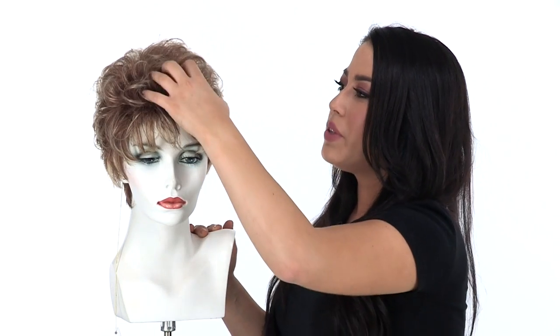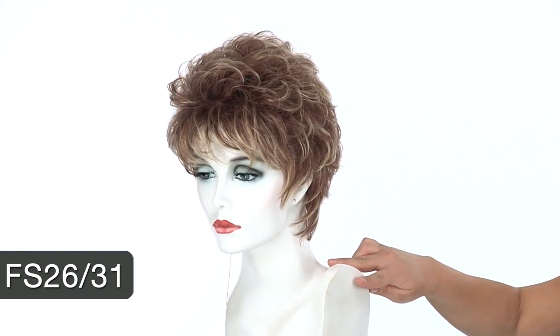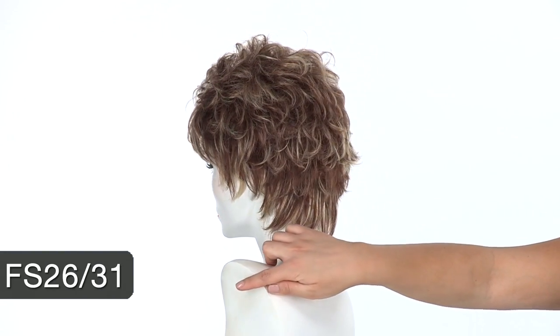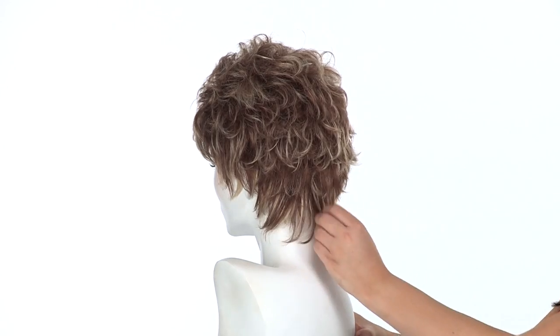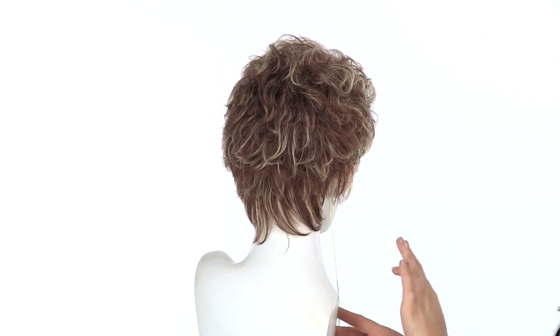You'll notice it has built-in volume and soft curl on the top and sides, and it's a little bit shorter to really complete the shaggy look. The color shown here on Sheena is FS 26-31 — it's a frosted color with a dark strawberry blonde base and light golden blonde highlights all over. The neckline is straight and longer, which really adds to the shag look.